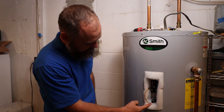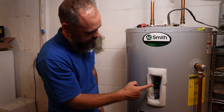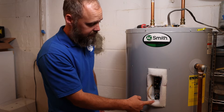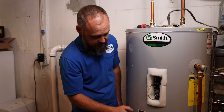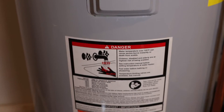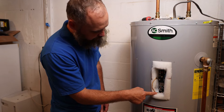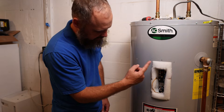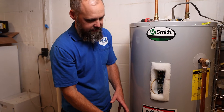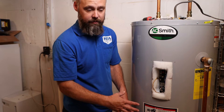This is the thermostat and this is the element. The thermostat controls the element — when to turn on and off — and the element actually heats the water inside the heater. There are actually two of these. About 90% of the time there are two thermostats and two elements. The way it works is it'll turn the first one on, and once it's fully satisfied it'll allow power to go down to the bottom thermostat, which will determine whether or not it needs to turn on based on temperature.